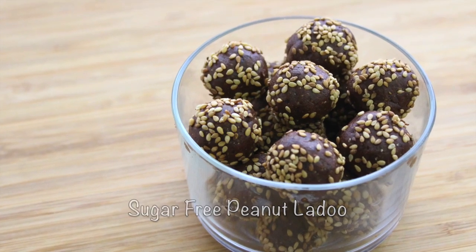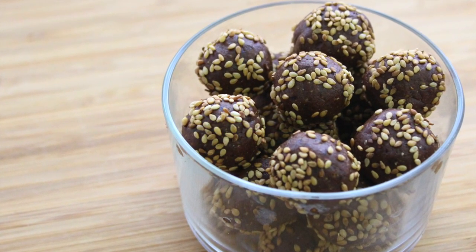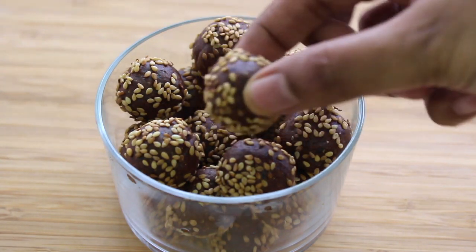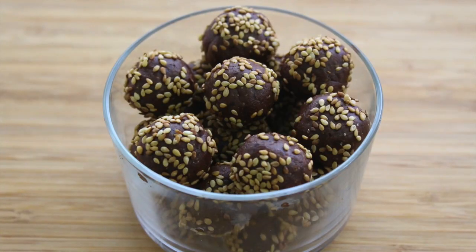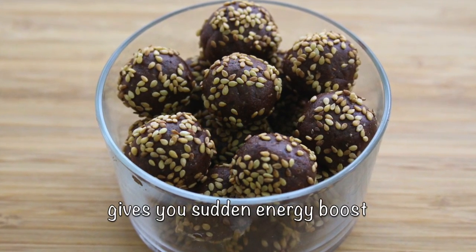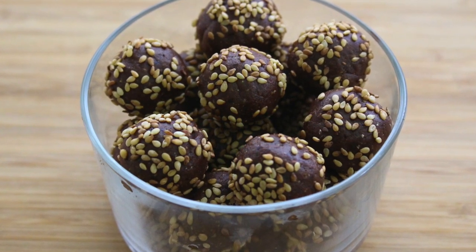These energy bites are perfect for snacks, after-meal desserts, for kids' lunch boxes, or as a post-workout snack. The best part is they are so easy to make if you have some unsweetened homemade peanut butter at hand. No baking or cooking needed. These chocolate peanut butter bites are a great energy boost, especially when you have sugar cravings in the evenings. Perfect for kids, students, and adults alike. So let's get started with the recipe.